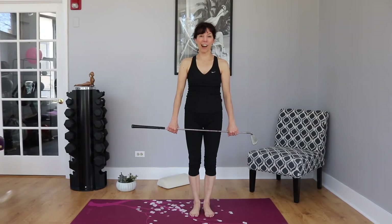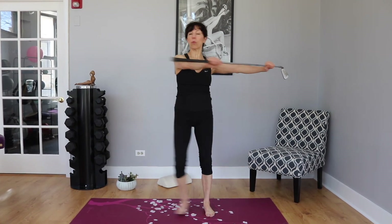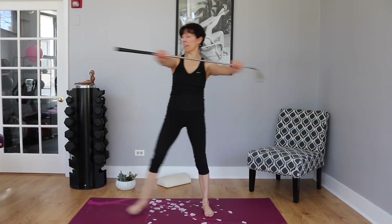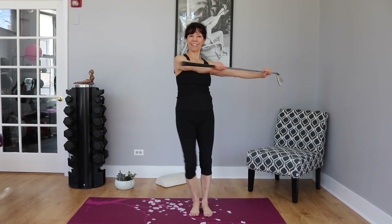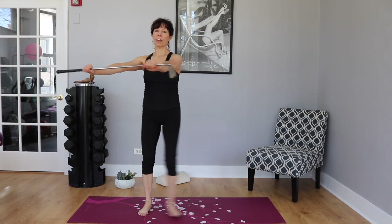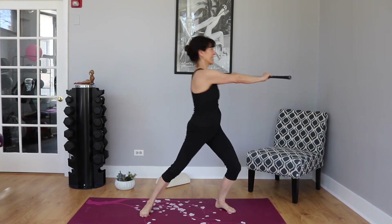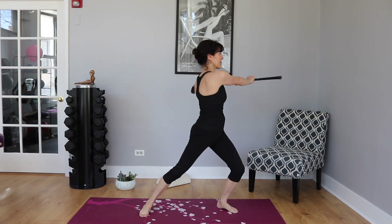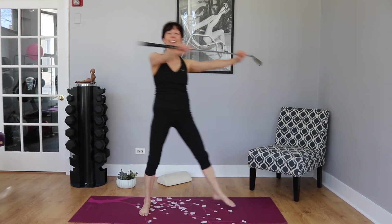For our final couple of standing stretches, hold your club right in front of you. Lunge over to your left and turn — we're getting a dynamic stretch through your lats and through the inner thigh of the supporting leg. A couple more of those. Then go to the other side: lunge, keeping your left leg nice and straight, and turn. Last two — of course you can always do more or pause the video for extra reps.